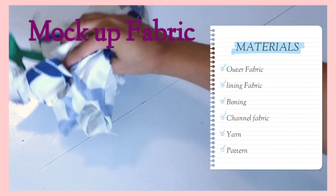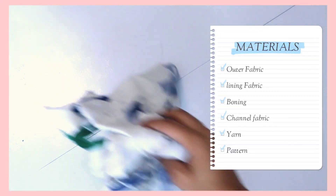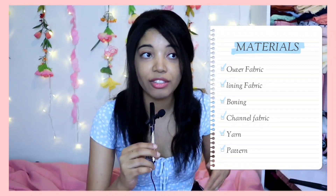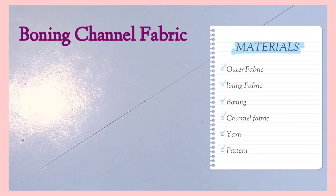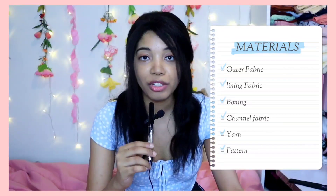Since you're going to be lacing something up, you're going to need eyelets. I'm going to be hand-sewing my eyelets, but you can use grommets if you want. And you definitely need fabric to make a mock-up version, because anything form-fitting to the body will definitely need some alterations. Have a mock-up fabric or two ready. And then last but not least is the pattern, which is what I'm doing in the next step.